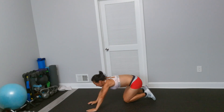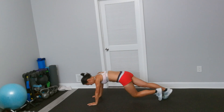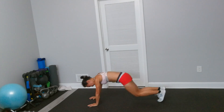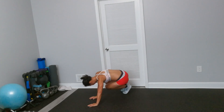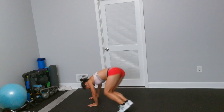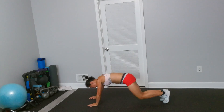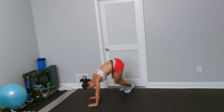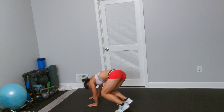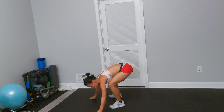Alright, skater abs. So high plank, we hop to left and right — clap left, back center, in right. You can do a step. Okay, another modification. Almost. Good.